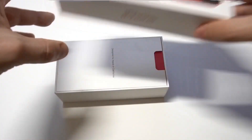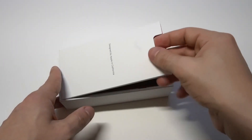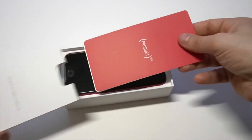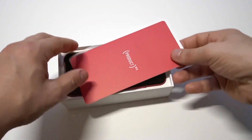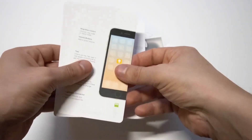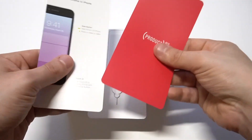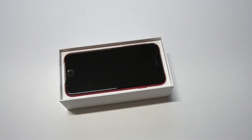This is a legit unboxing — I only took the plastic off. So let's take a look. We've got a little pamphlet in here. We have the red color, so we get a little red insert — it just says 'Product.' It's basically a welcome pamphlet. Looks like we've got some stickers in there too.